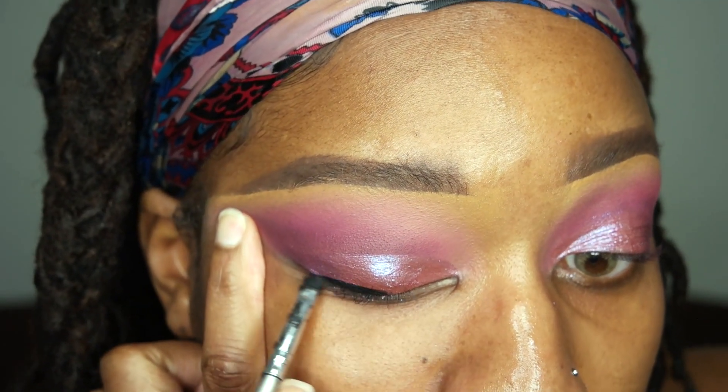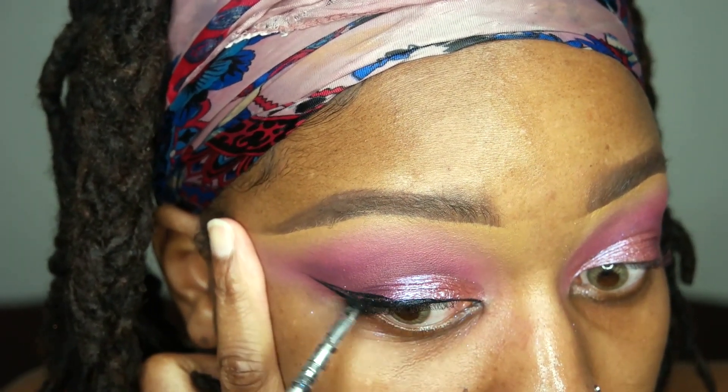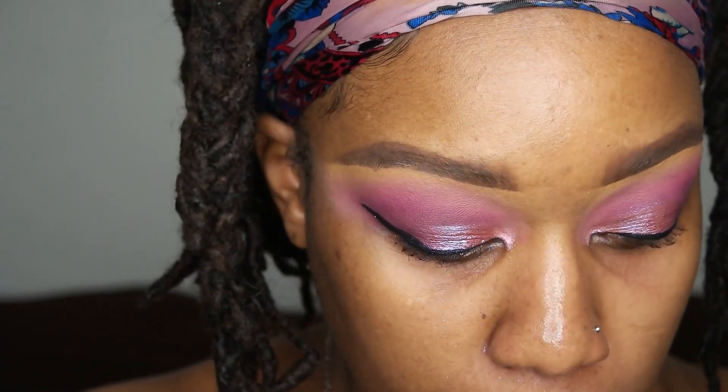Now I'm gonna go ahead and line my eyelids. I'm using the Inglot No. 77 Gel Liner, which is just like my favorite gel liner ever. If you haven't tried it, definitely give it a try — super black, super pigmented. Now for this light pink shade, I just think this popped and made the look pop. I'm putting that in my inner tear duct.